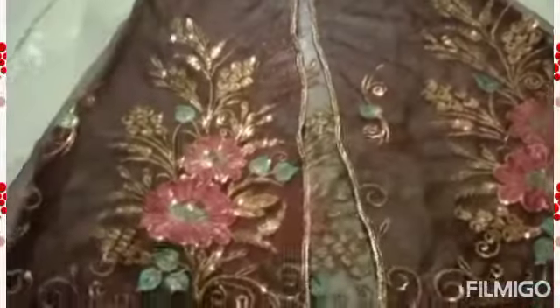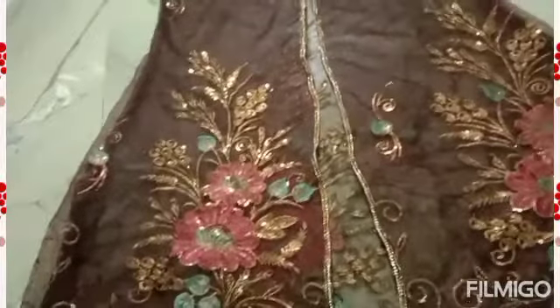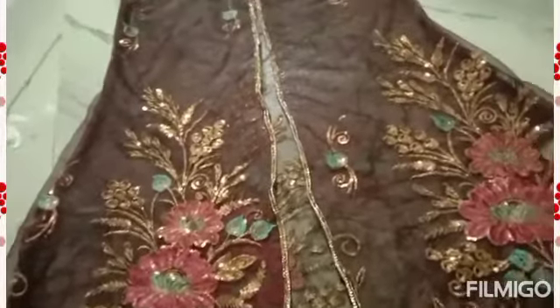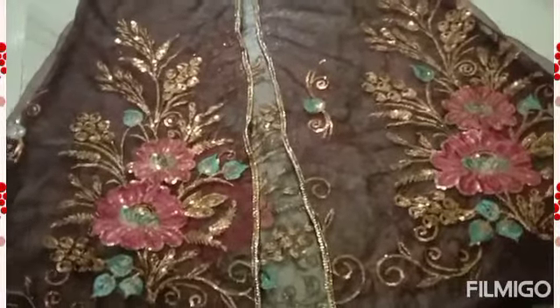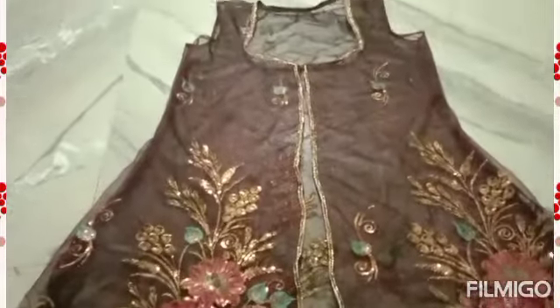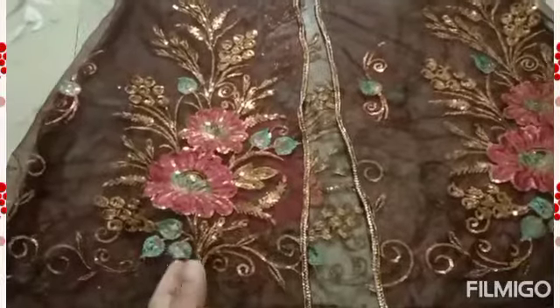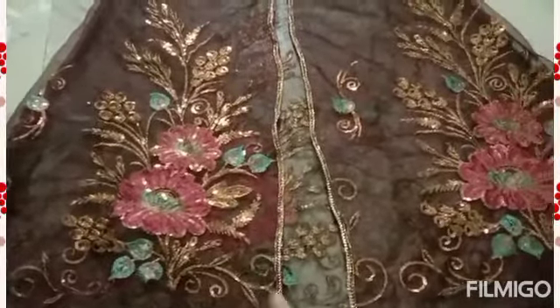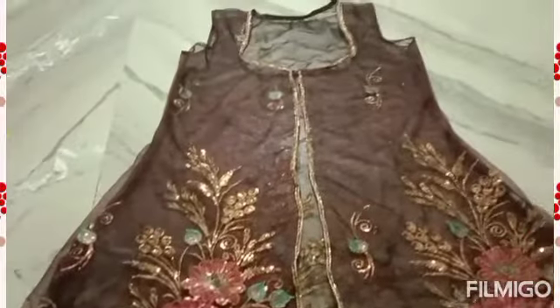I have put lace on it. I can wear it with a golden color shirt, a golden skirt, and a golden color blouse. It will look very beautiful and give it a festive look. It was very easy to make. So friends, you can make it easily with lace.